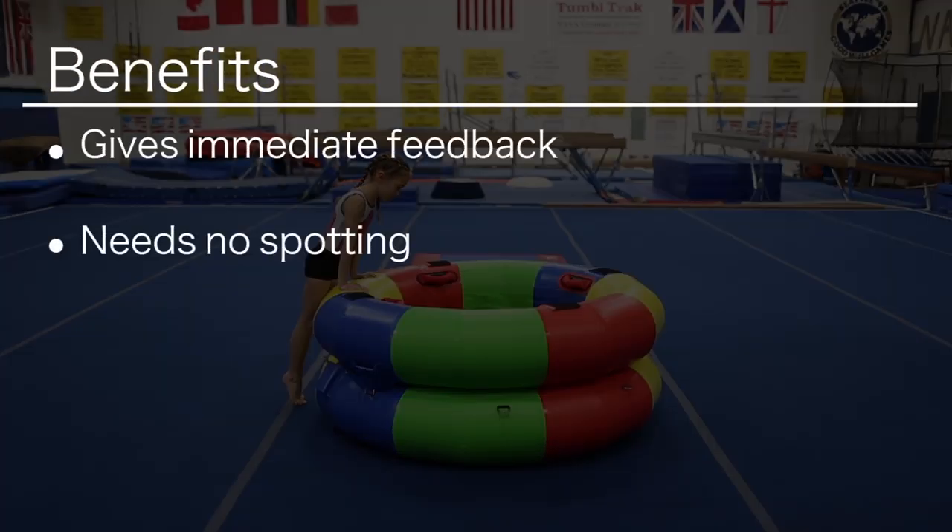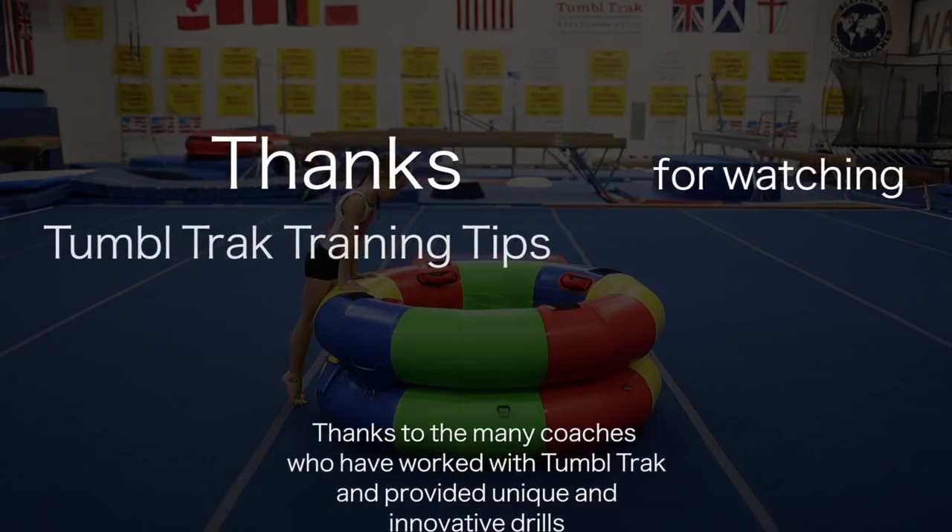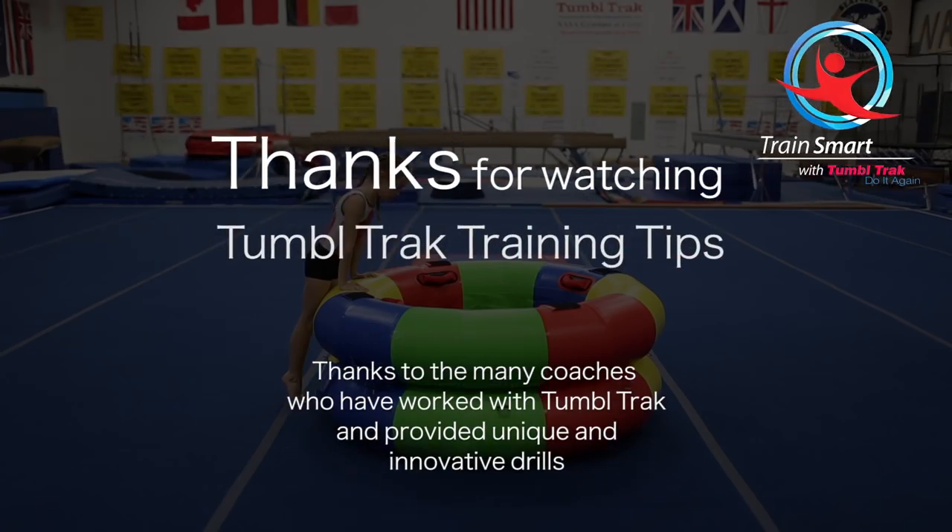This drill is easy to explain, gives immediate feedback to the athlete, needs no spotting, and is a terrific side station. Thank you for watching Tumble Track Training Tips. For more videos like these, go to our YouTube channel at youtube.com/tumbletrack or visit our website at tumbletrack.com.